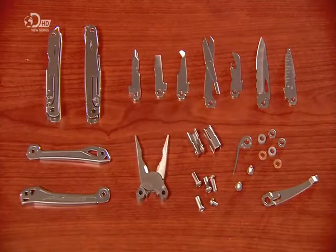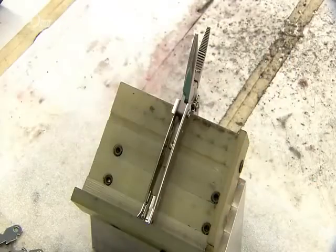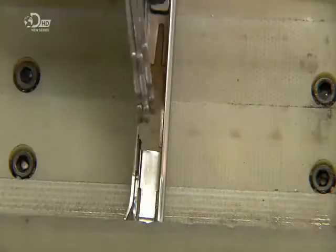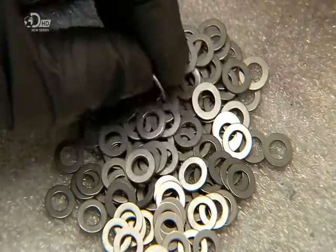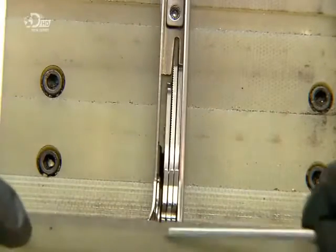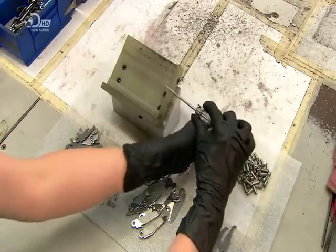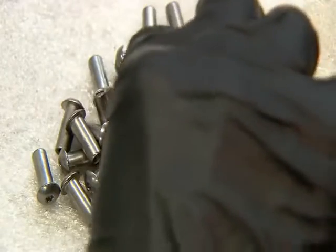With the handle and all 14 tools formed, heat-treated and polished, and with the pliers connected to the handles, final assembly can begin. The remaining tools stack together inside the two handles, with a stainless steel ring to fill up the excess space. In assembly, they thread a rod all the way through the holes at the base of the handle and tools, to hold the alignment just until they secure the setup with a stainless steel pin and rivet.